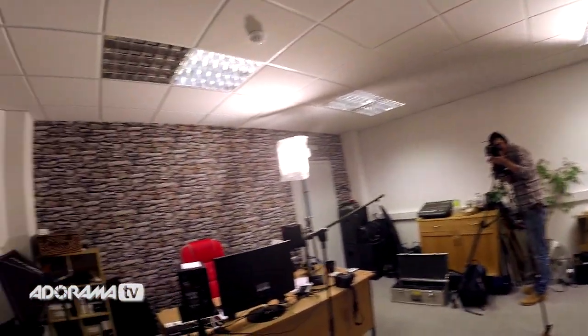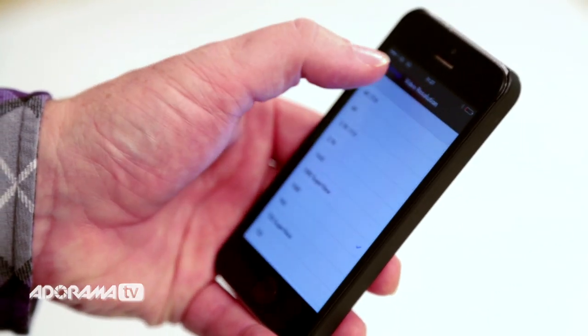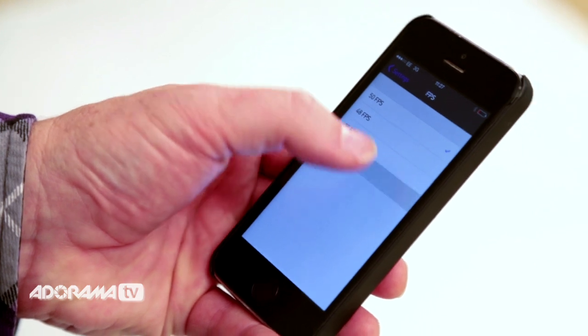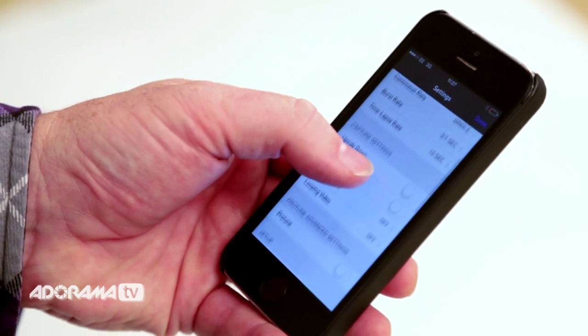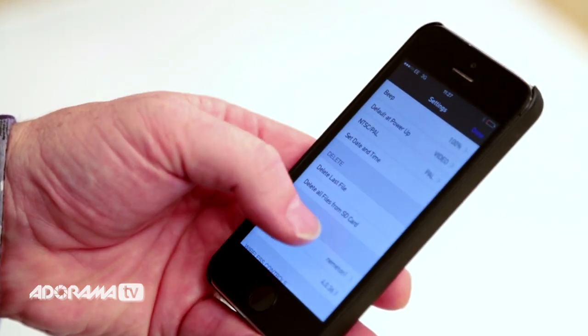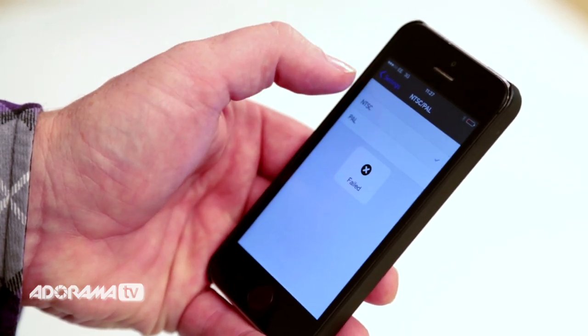How cool is that? The app will let you change the camera modes, resolution, frame rate and aspect ratio. If you're in the UK, you can also use it to change the recording system from NTSC to PAL. The app will also let you change the field of view and time lapse rate, as well as set your default settings, the date and time, sounds, and make a basic video recording.